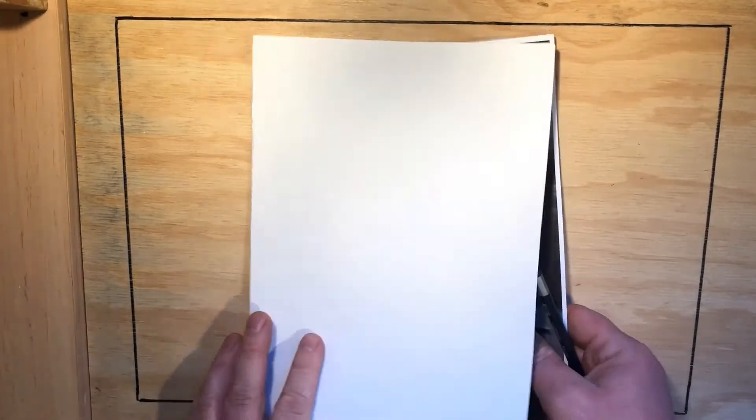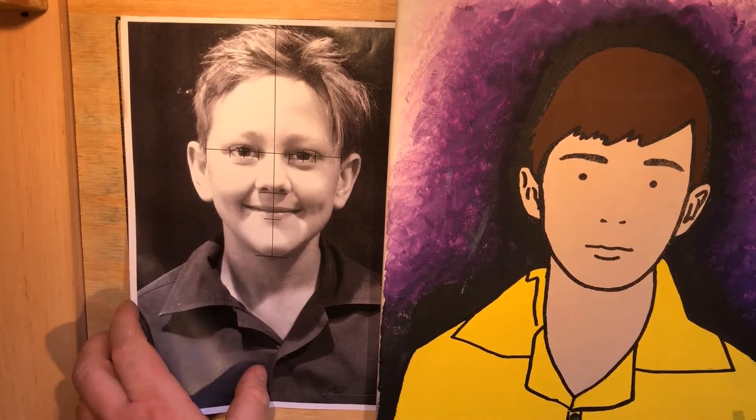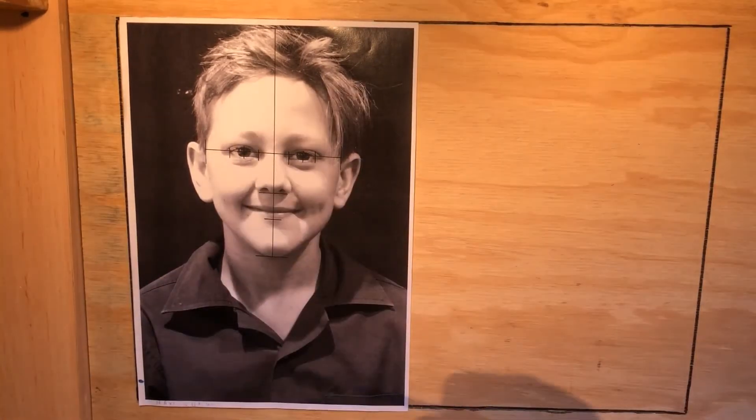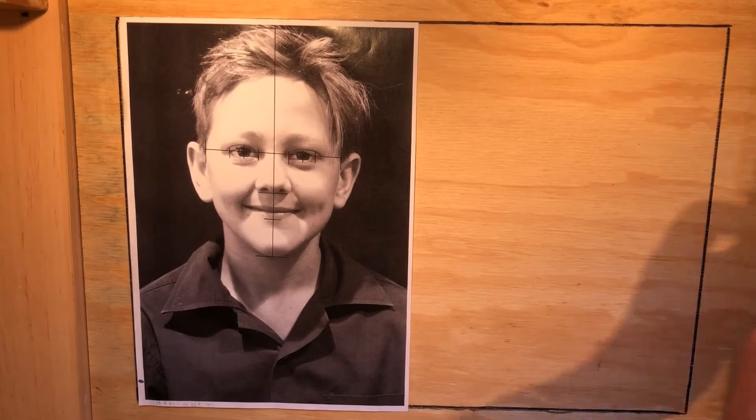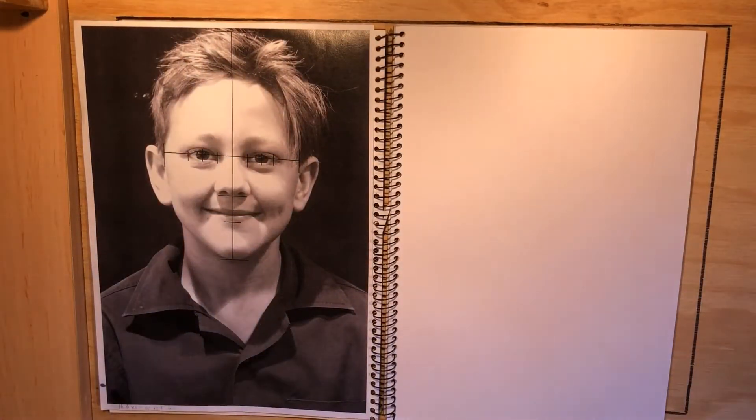We're going to make a Julian Opie style face from your photograph using tracing paper. You've already done some research. You're going to need your photo, which you should have taken home — there should be at least one in your sketchbook. I'm going to use this painting as my guide. We're also going to need cartridge paper and your sketchbook for this job.